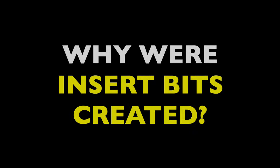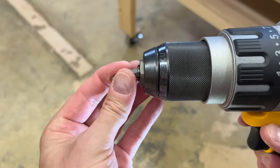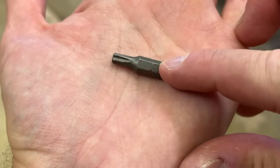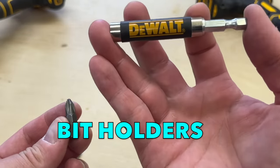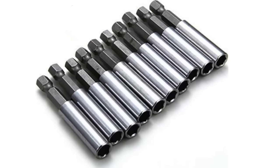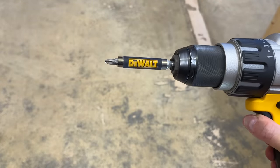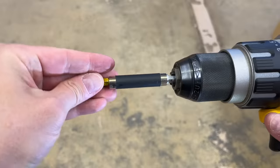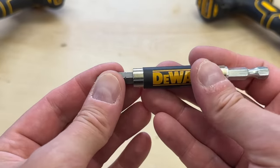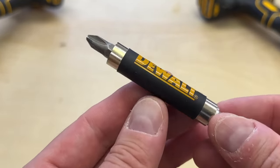So why were insert bits created? Basically, it was to facilitate faster bit changing. You can load an insert bit into a keyless chuck and it'll hold — the little notches on the hexagonal walls even give you an indicator of how deeply to seat it. But ideally, insert bits are always used with bit holders. They look like nut drivers, but they're designed to act as adapters for driver bits. The bit holder itself chucks securely into the drill, and then insert bits can just be popped into the hex socket at the end. Now you can cycle through insert bits extremely quickly if you need different bit profiles. Also, bit holders are often magnetized to hold bits better, and some even have a slight spring tension that grips the insert bit.